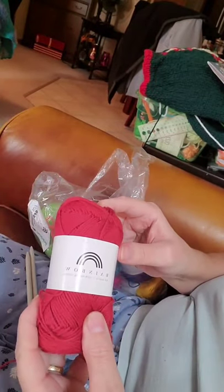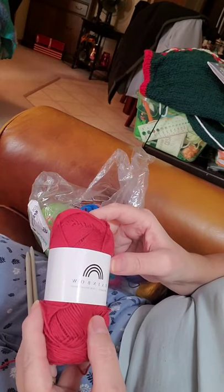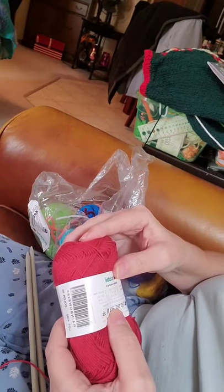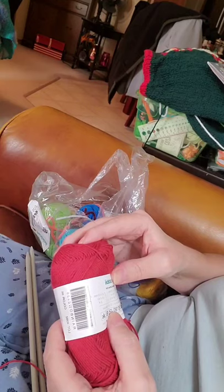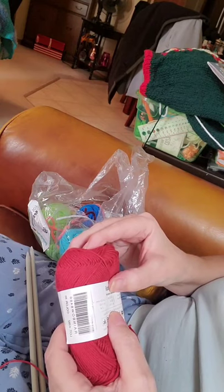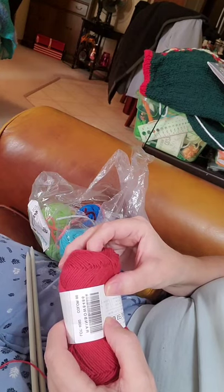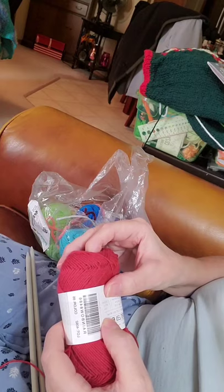This is Rainbow Cotton Yarn from Hobie. It is the 8-4 and 100% natural cotton, color number 86. This is a 50 gram ball, which is 186 yards. The recommended knitting needles are 2.5 to 3.5 mm or US 2-4, and a crochet hook is 2.5 to 3.5 mm or US C 2-4.